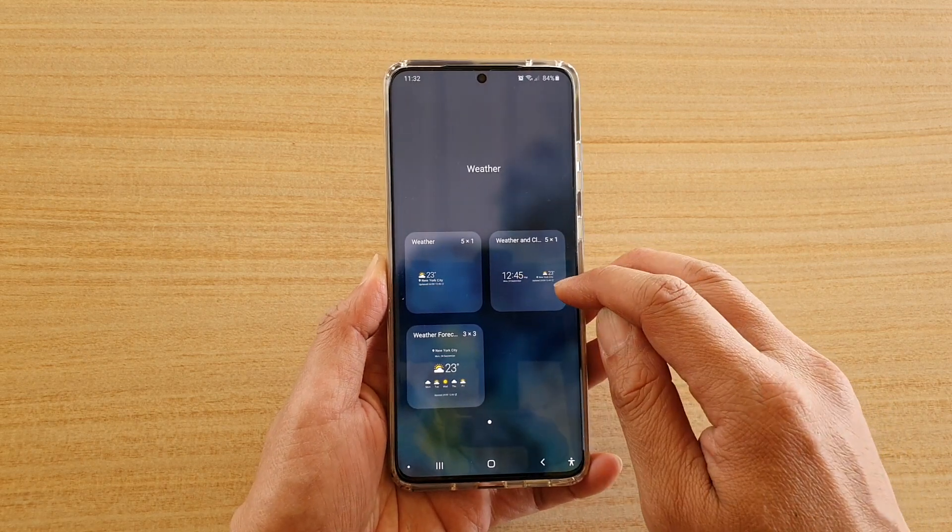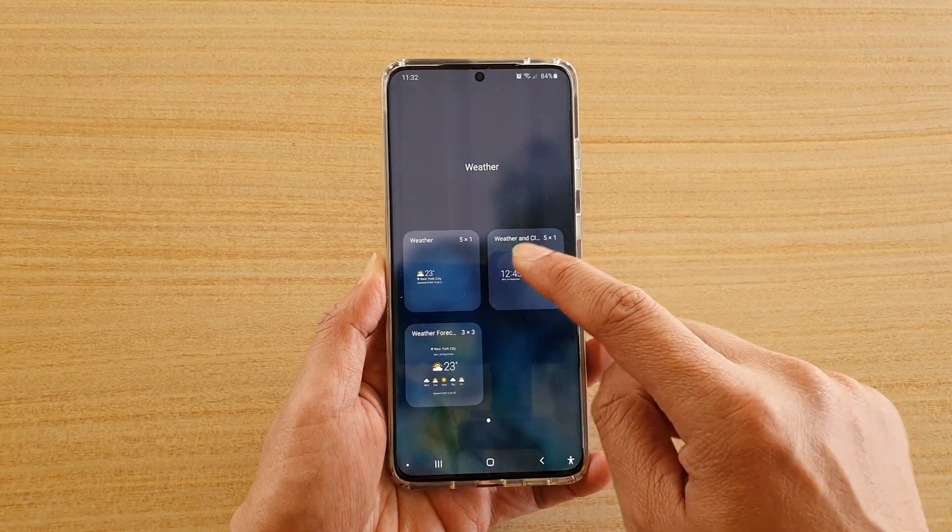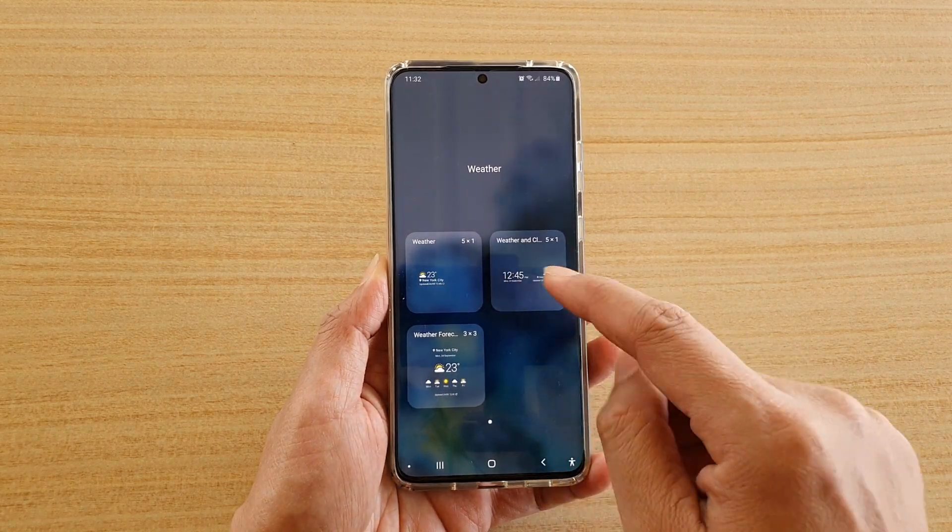So this will show both the clock and the weather at the same time. Whereas if you choose the other one, it only shows the weather information.